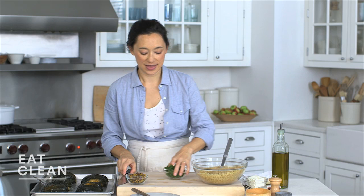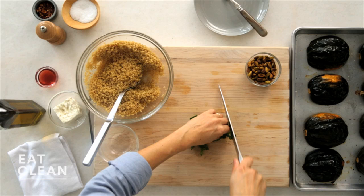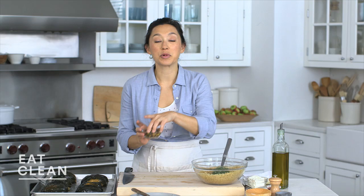Take half a cup of picked parsley leaves and just roughly chop them. The parsley gives a really nice, fresh, bright flavor and nice texture as well. Into the quinoa it goes.